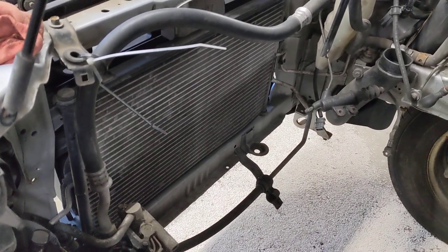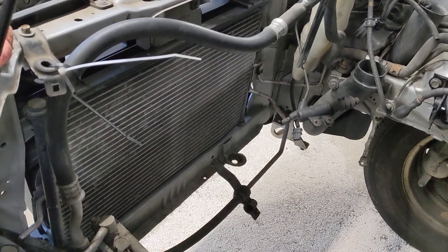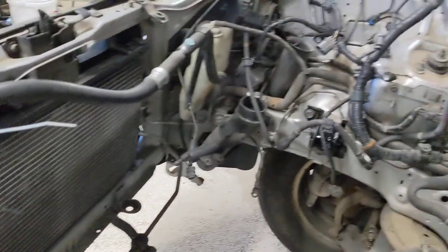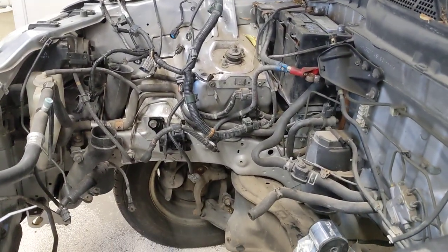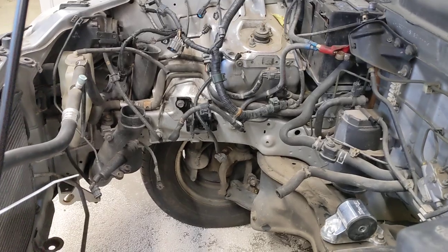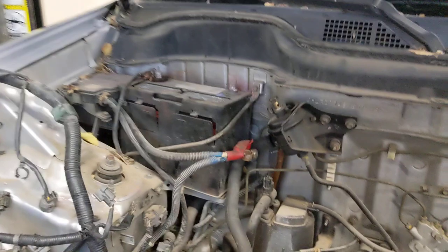Joe's going to bring his welder back since he is the weld master — I do not know what I'm doing when it comes to welding. We'll go ahead and bring the engine up from the bottom and drop the car on top of it.